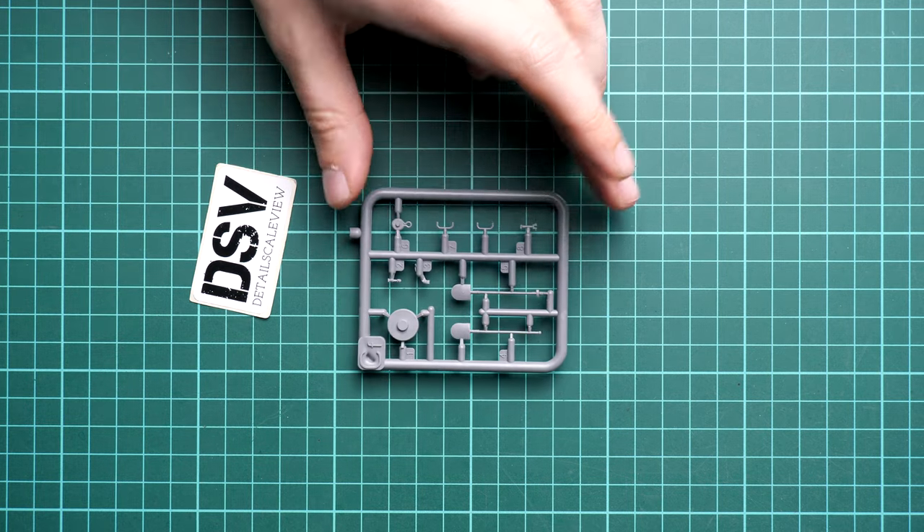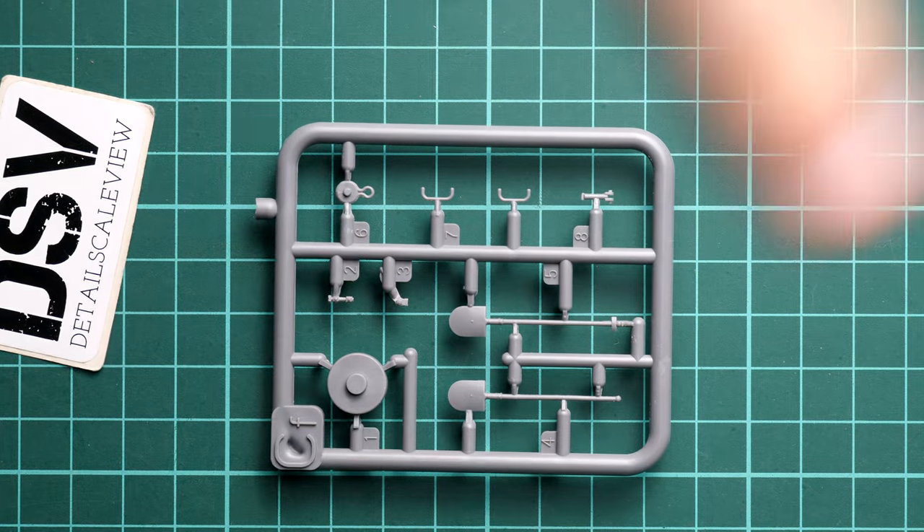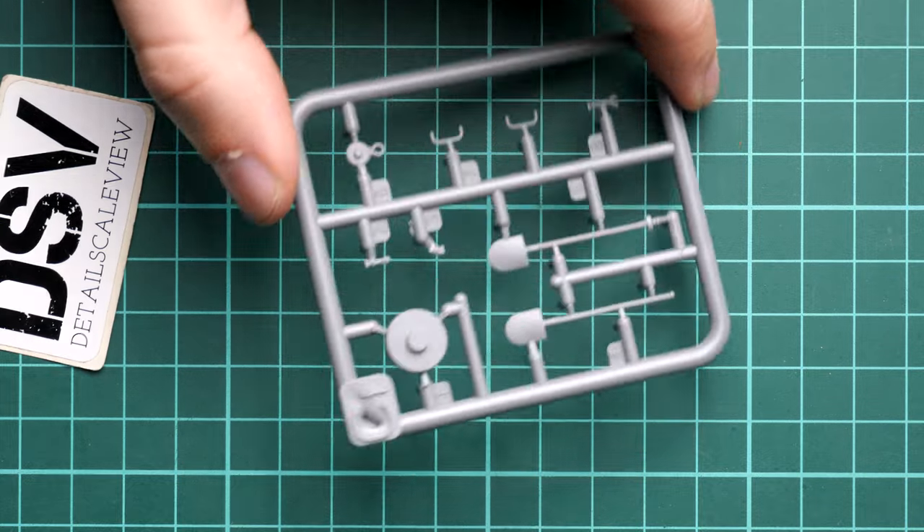Next is sprue CF, where we get various pioneer tools molded without clamps - the clamps will be replicated with PE parts, which will affect the overall detailing of the vehicle. This sprue is supplied in two pieces. One of the shovels actually has a molded clamp, so it will be up to you whether you prefer the part with or without it.